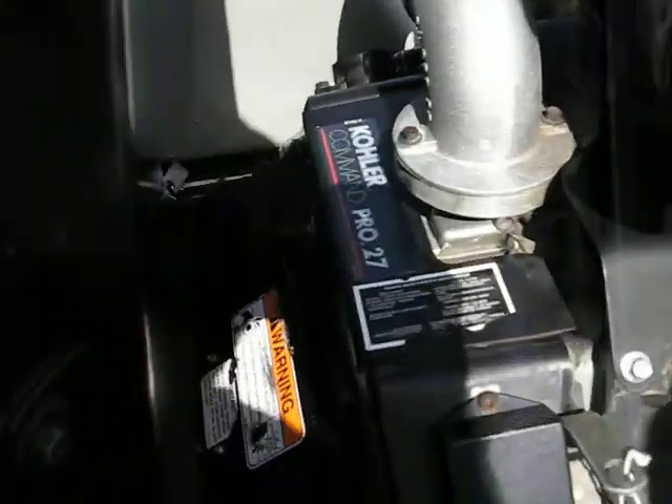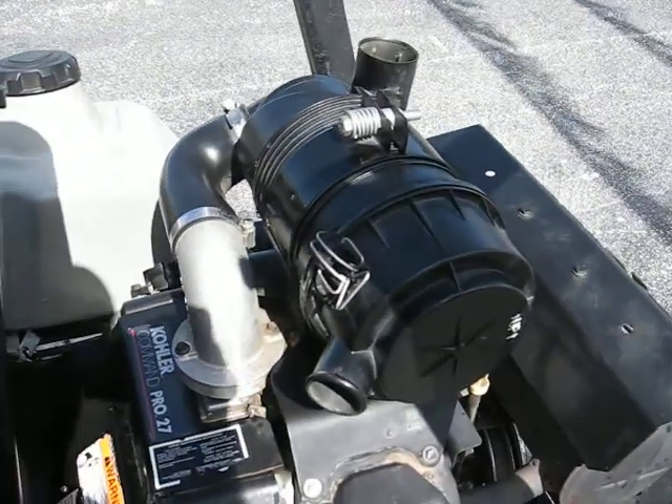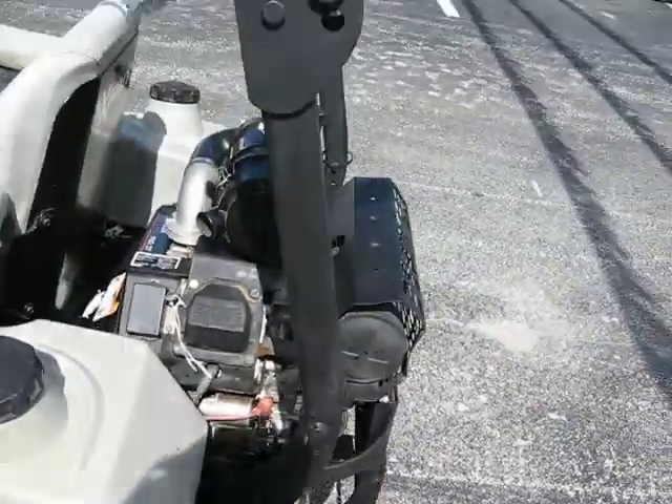The machine is powered by a Kohler Command Pro 27 horsepower. Commercial grade air filter. Roll bar for protection.